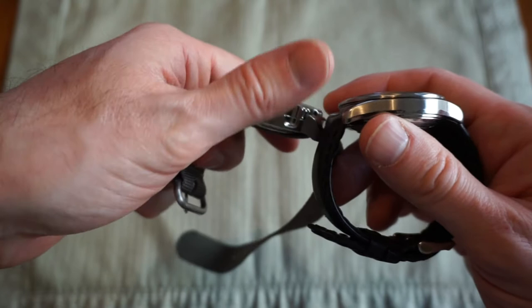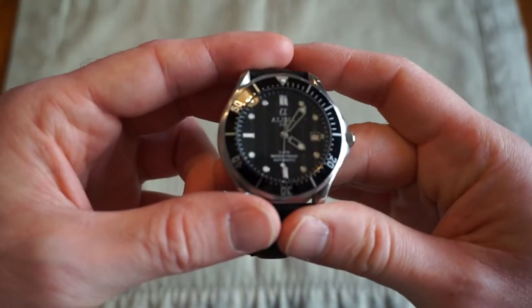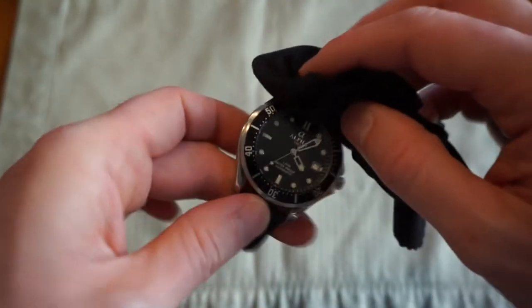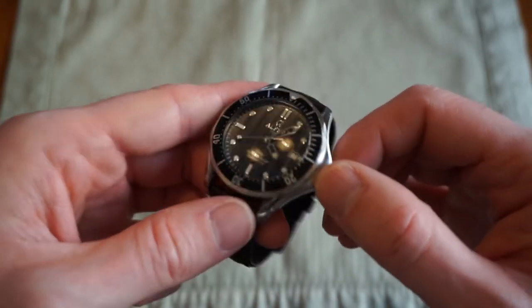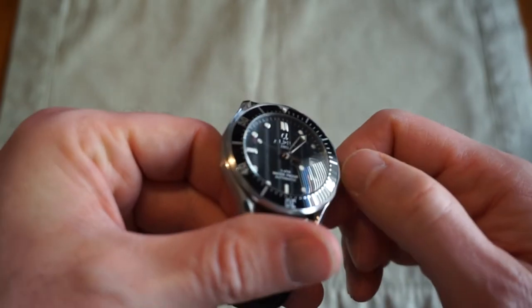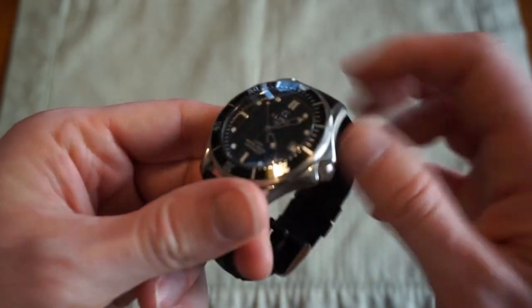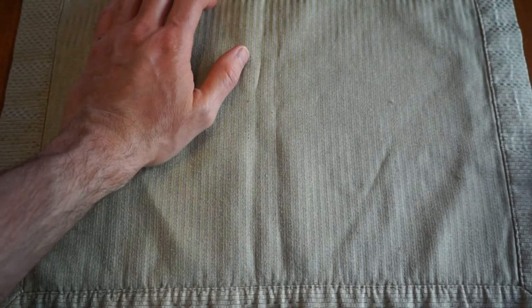Versus the Seiko Black Monster, there is no slope — it's just a straight 90-degree angle. If I were to ever buy the actual Omega Seamaster, I'd probably go with the mid-sized case and maybe the blue with ceramic bezel insert. I do like the wave Bond dial, but I'd probably go with the newer version.